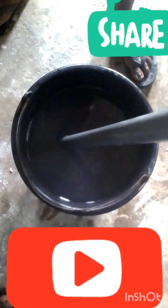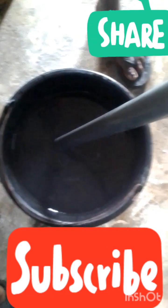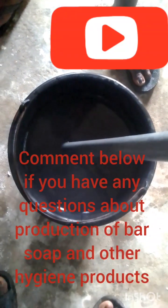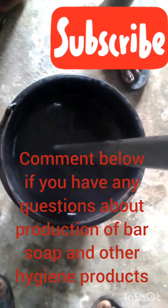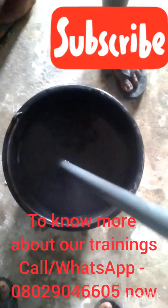Today I want to show us how to dissolve soda ash so that it doesn't block underneath. It's very easy. All you need to do is just keep stirring simultaneously as you pour it in, because unlike caustic soda, soda ash does not have the ability to generate enough heat to dissolve itself instantly when you pour in liquid.